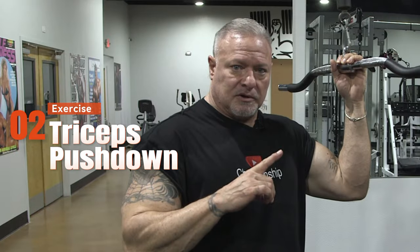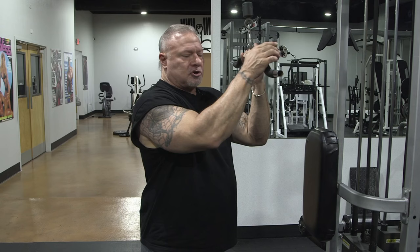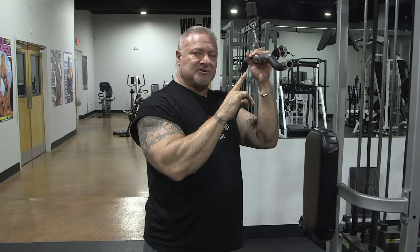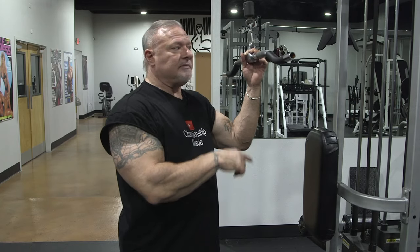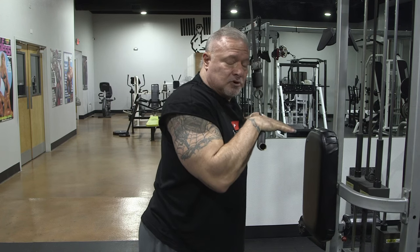Next exercise is the tricep pushdown — close grip tricep pushdown. This is the cambered bar. You can grab it on the outside, you can grab it on the inside. I do both forms. Now watch my form — I'm going to show you first what you shouldn't be doing, what I see a lot of people doing. They put that pin all the way down on the stack, get in here like this, and they're doing this. That is 100% wrong. You're using nothing but upper body force to push that weight down.